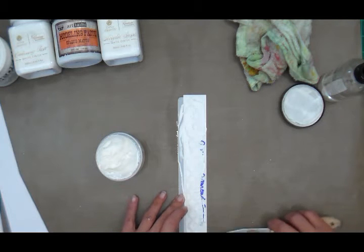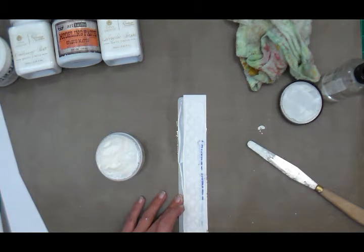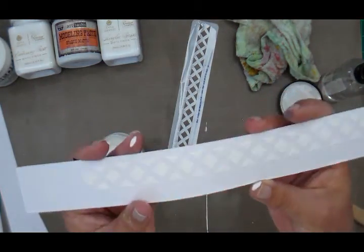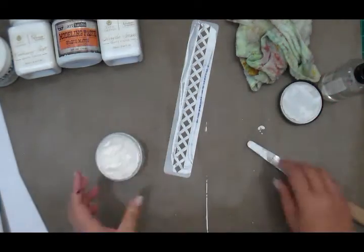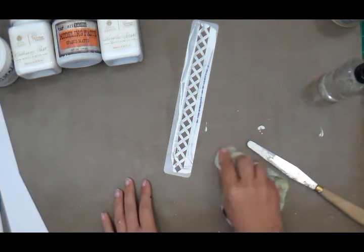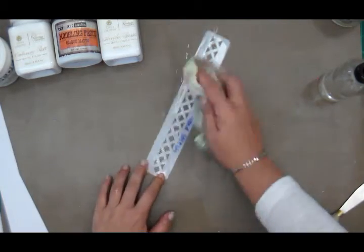I'm just spreading the medium over the stencil to get a smooth consistency. If you want lots of texture you can tap tap, but let's leave that until you're an expert. You can see the texture is very smooth when it's wet — when it's dry the crackle will be revealed. I'm closing my jar and wiping everything with my damp cloth.